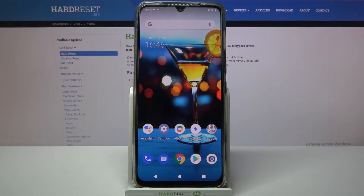Hi! I'm with the Vivo V20SE and today I would like to show you how you can set up face unlock on this device.